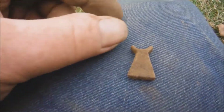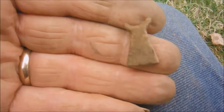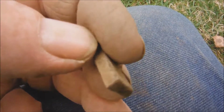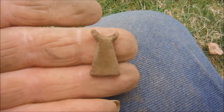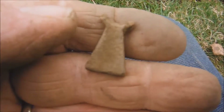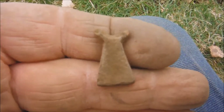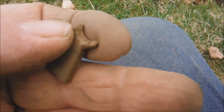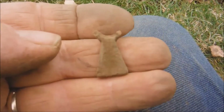I don't know what the devil I've got there — I don't know what that is. Anybody got any ideas? It's heavy — I don't know if it's lead or whether it's bronze. Oh well, I'll put that in my pocket and have a look when we get home.